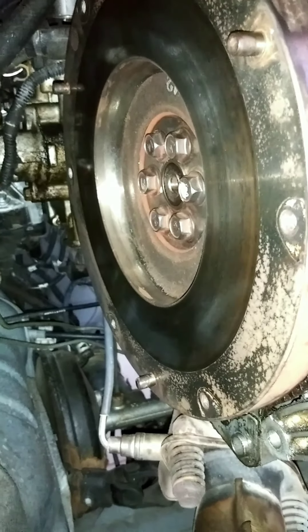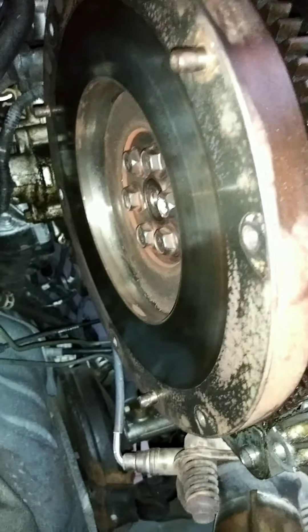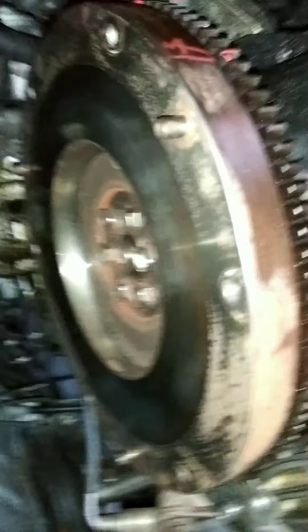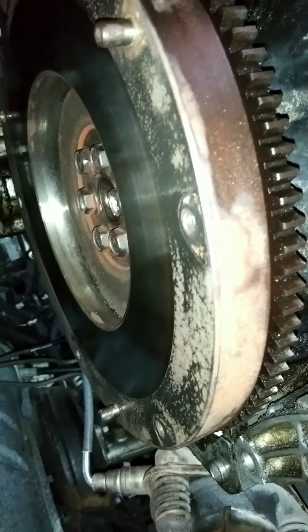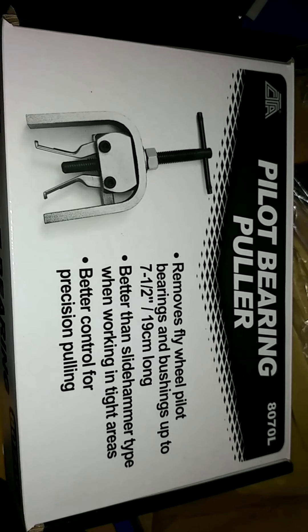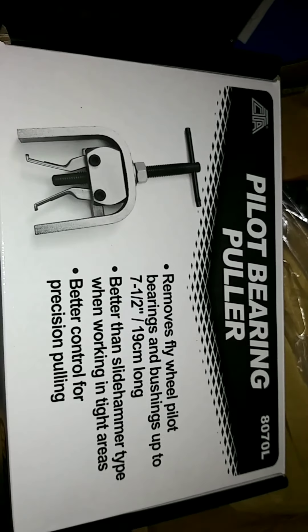Now I have to remove the pilot bearing. Unfortunately, the auto parts stores either don't carry the tool or, as in this case, the one I brought home was too large to fit inside the pilot bearing. So I'm going to use the grease method or the bread method — you cram it packed inside the little hole in the middle of the pilot bearing, get a bolt or something cylindrical that's just the right width to fit inside, pack it real tight, and hammer with the bolt to pop it out. This is the one that was too wide in diameter for the center hole of my pilot bearing — it's a very small bearing, probably smaller than average.